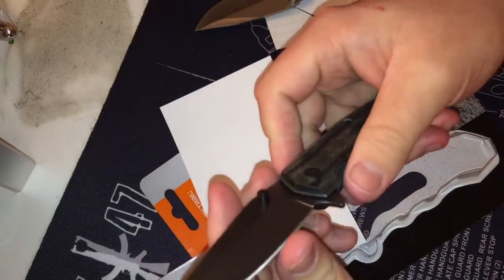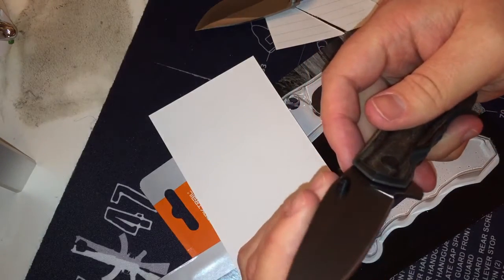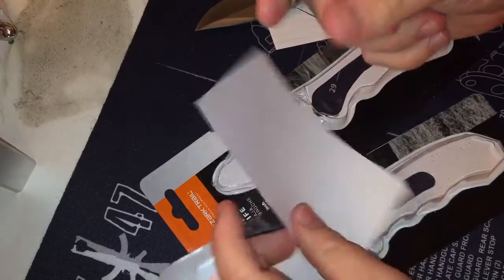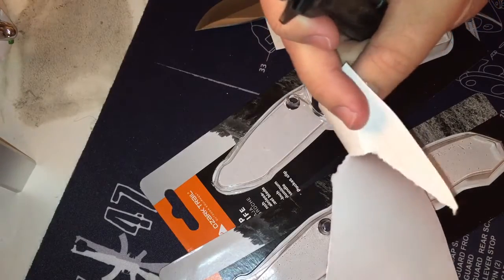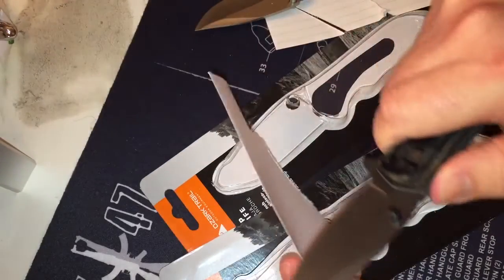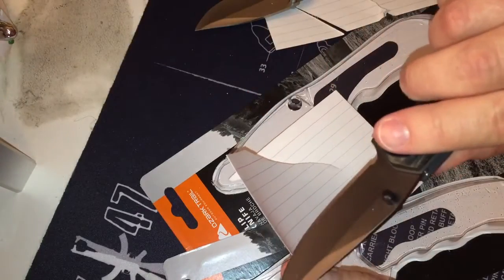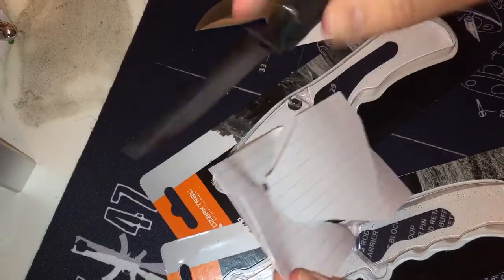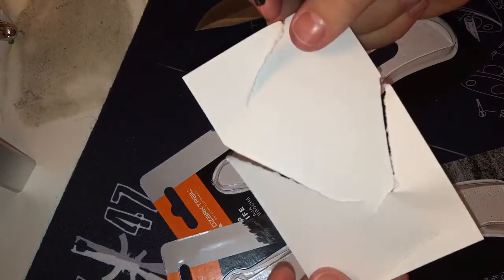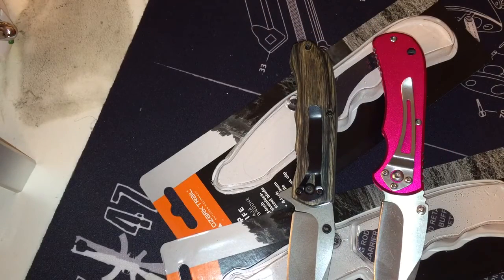So that was the pink one. Now the crappy little wood one — that does not feel good at all, that is not sharp at all, but we'll see. The cut and then it tore — let's try again. Okay, well clearly it's cutting. More of the tip... not too bad actually. But like I said, these things are barely four dollars so you get what you pay for.